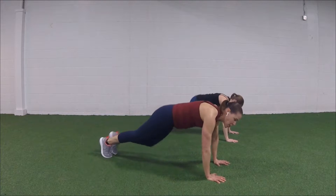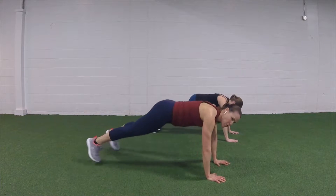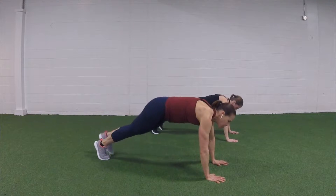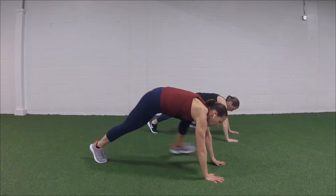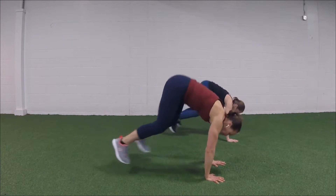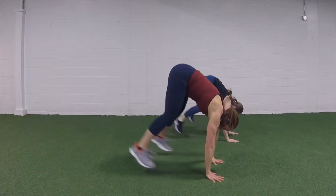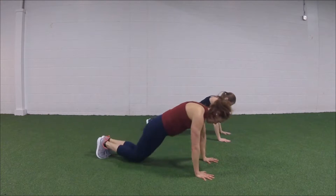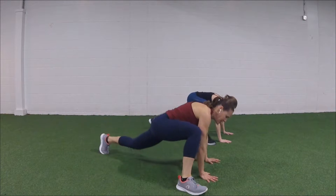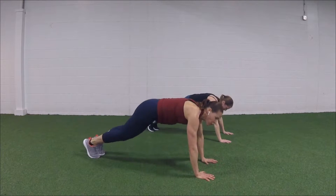One more each side — mountain climb for three and plank jack two. Here we go: three, two, one, jack it out. Do it again — three, two, one, we jack. Press through the hands, one more time — three, two, one. Walk the feet to the front, walk to the back, walk to the front. That's the slow option — fast is I can jump forward and back. Two more quick, come up.